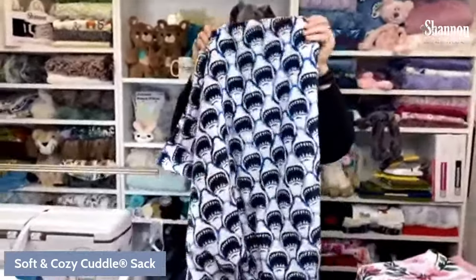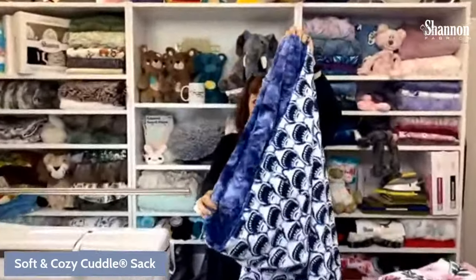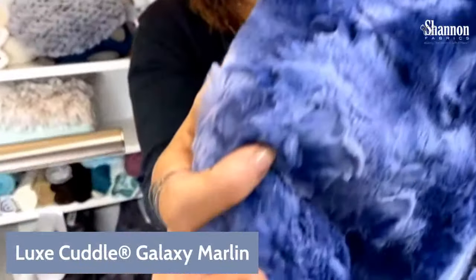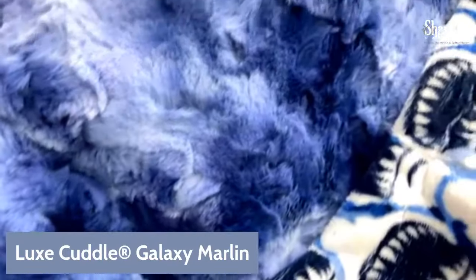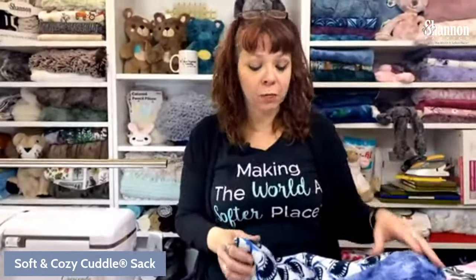We're going to make the medium size, which is just a regular average size — a yard and a half of fabric. The one I made before is the petite size. I'll hold it up so you can see it. This is a great size for little kids. It's got the marlin fabric inside — Open Wide Cuddle on the outside and Lux Cuddle Galaxy Marlin on the inside, which is a gorgeous blue. It ends up being a little less than a yard long — great for a little kid.